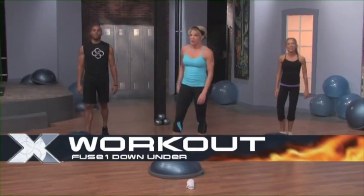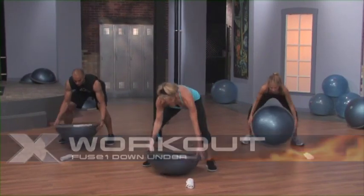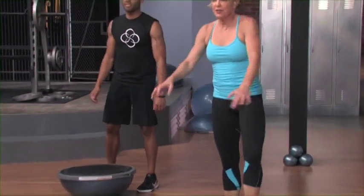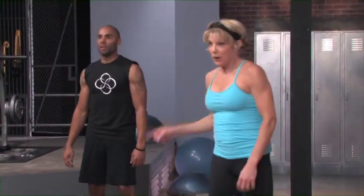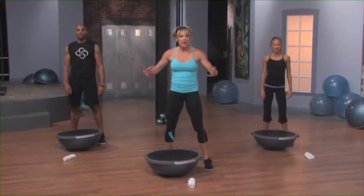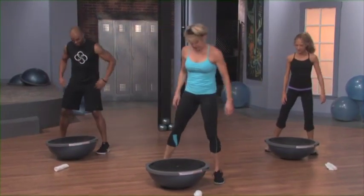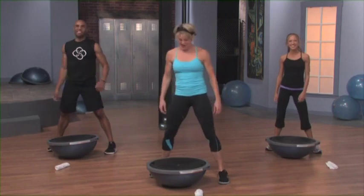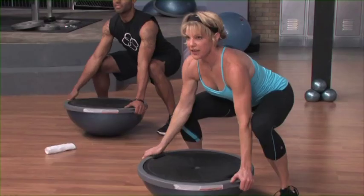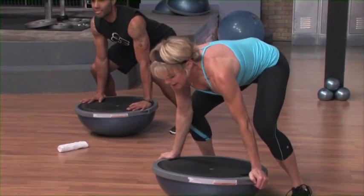We're going to get straight in to the Down Under. I'm going to ask you to flip your balance trainer. Catch your breath a little bit, roll out the shoulders, kick out the legs. We're heading down under — this one is really going to work the core, the upper body, and you'll also get some legs in there too. Stand in a wide stance. Squat down, now sink the hips, get your hips really low. I want you to get that spine nice and neutral, brace with the abs, walk or jump back into a plank.